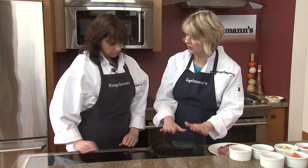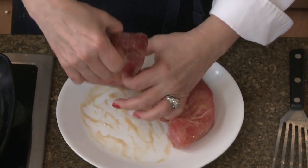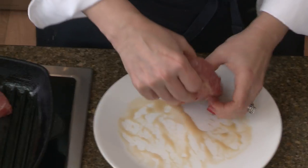We want it very hot because we're going to cook it really quickly on two sides. So I'm going to go ahead and lay it in — I've brushed just a little bit of oil. Hear that nice sizzle? I love that.